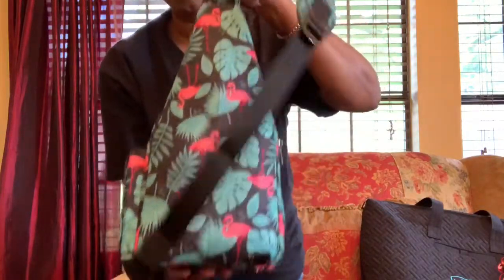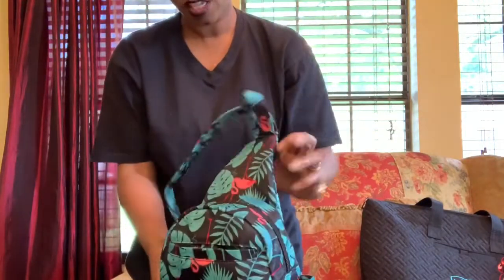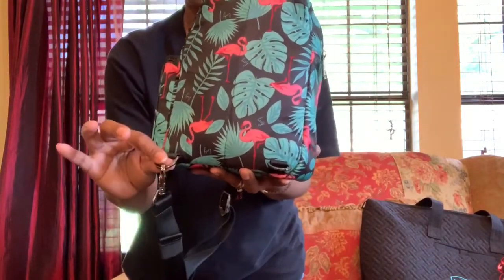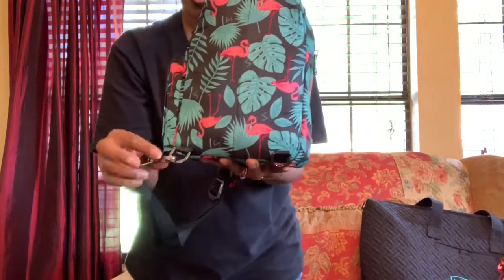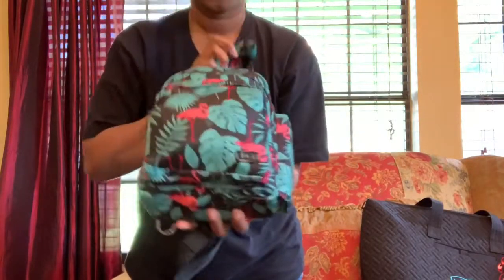On the back it's just smooth and seamless, so this will be laying up against your back — nice and soft, nice and solid. On the back they have two hooks, so if you want to wear it on the right shoulder crossbody or on the left shoulder crossbody, it's totally up to you. I'm totally right-handed so I always keep it on this side.